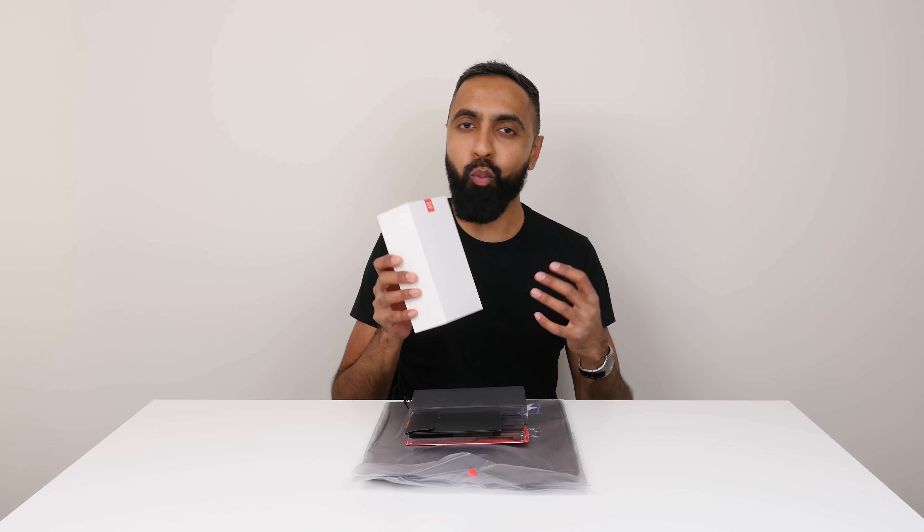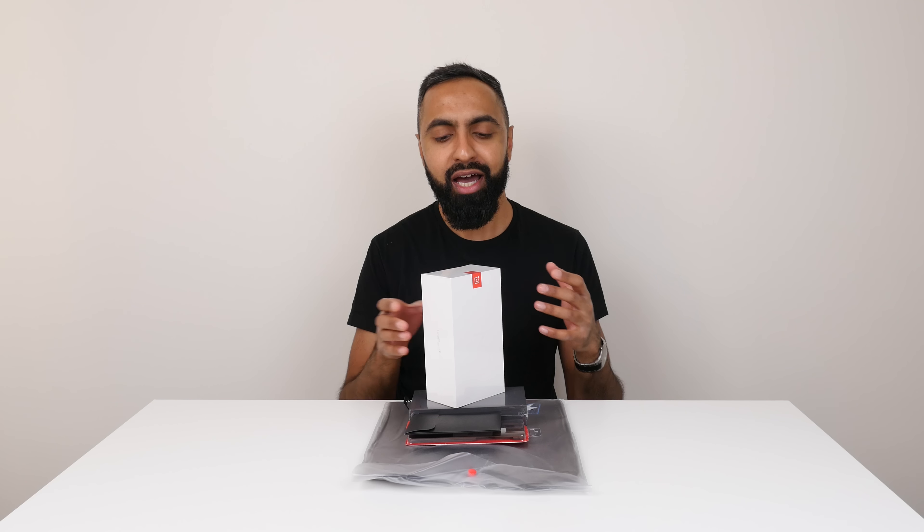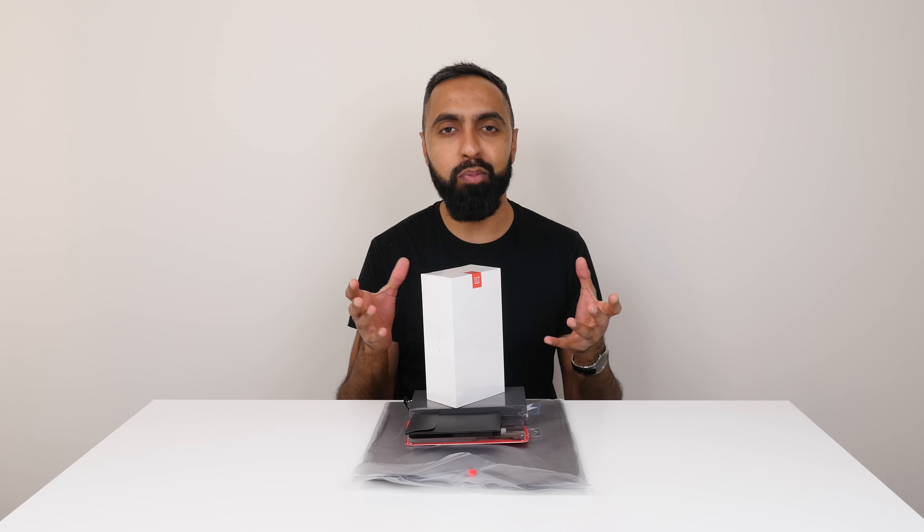What's up YouTube, Saf here on SuperSaf TV and this is the OnePlus 3T. This is an incremental upgrade to the OnePlus 3 — think of this as the S model. Like iPhones with the S model each year, this is kind of like that but we're getting it after roughly about six months instead of one year as we do with Apple.